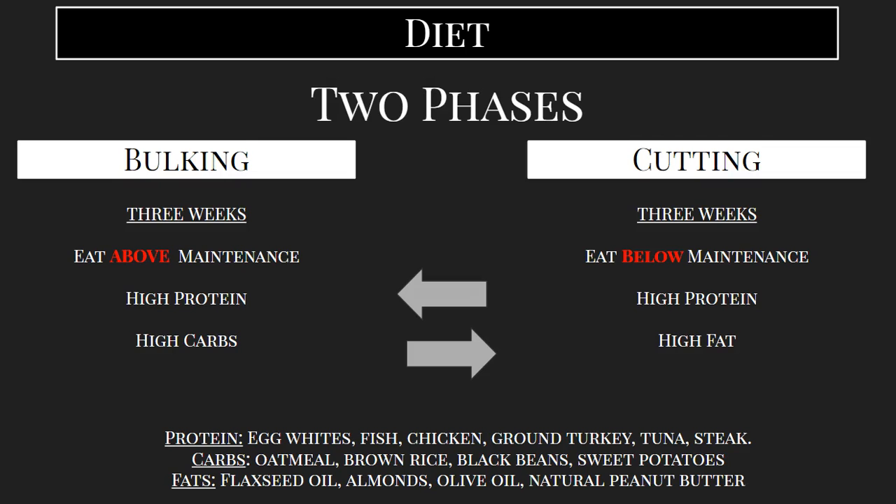The three weeks that I've put on each side is not necessarily what you need to stick with. If you do want to get a little bit bigger, you can always make your bulking phase a little bit longer. And if you're starting somewhere where you have a little bit more body fat and you want to get to a lower weight, you can extend that cutting phase by a little bit as well. But at the end of the day, rotating between these two phases is what's going to achieve this look.